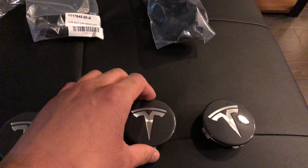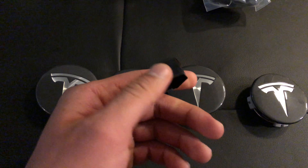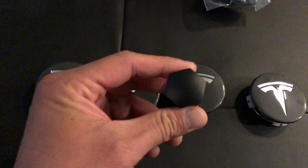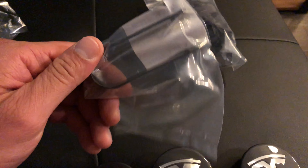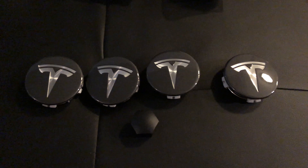I'm not sure if these fit the Model S or the Model X — I'm very unfamiliar with that. It also does come with lug nut covers, and it gives you the lug nut cap remover, which I have not removed from its packaging. So this is what you get for $50.